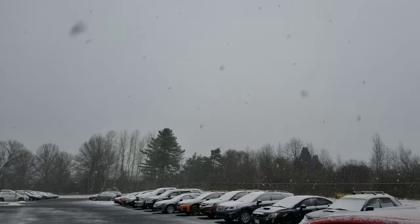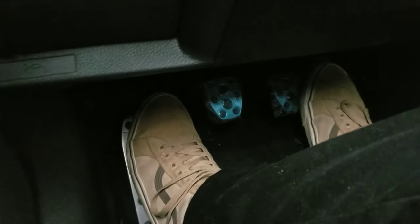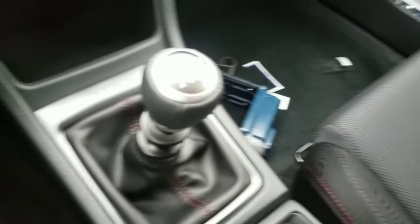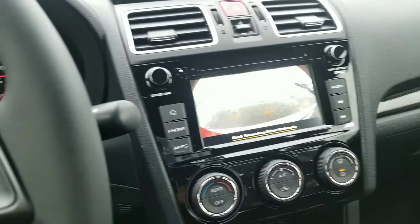Shout out to Mother Nature for the bipolar weather. So like I said in the previous video, you've got your clutch, your brake, and then your gas right here, and then you're gonna have your manual gearbox. This one's a six-speed, and for reverse you just go ahead, push the clutch in, pull up, pull back like that — now we're in reverse.